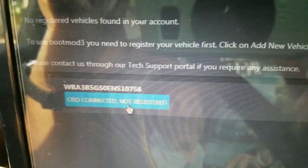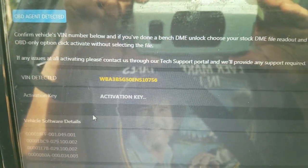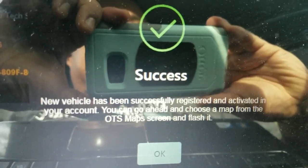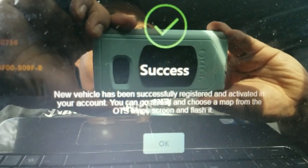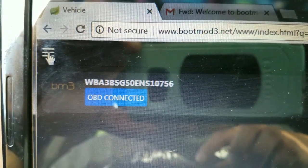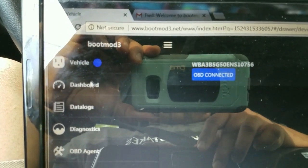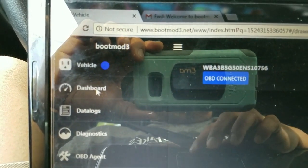Right here it says 'OBD Connected - Not Registered.' I click on that, confirm my VIN number, and enter my activation code from my email. My vehicle has been successfully registered and I get to pick a map from the OTS map screen and flash it. On the left-hand side, you'll see the three-line menu — some people call it a hamburger. My vehicle shows it's connected by the blue dot. There's a dashboard where you can see values and gauges of how the car is running.